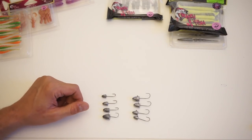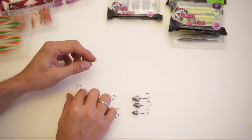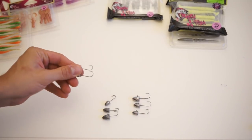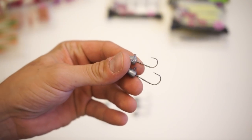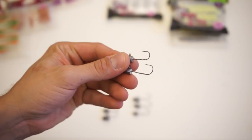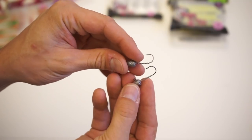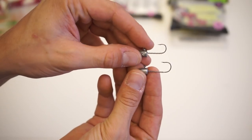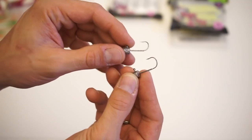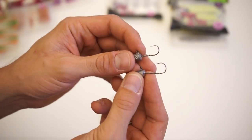Let's start with our ultra light and light type jig heads. We have two different types of bullet jig heads — called 'bullet' because they are shaped like a bullet. These jig heads can be used in top water, mid water, and bottom fishing. They come with two different hook sizes: number four (the smaller one, used for up to 2 inch soft baits) and number two (the bigger one, used for up to 2.5 inch soft baits).